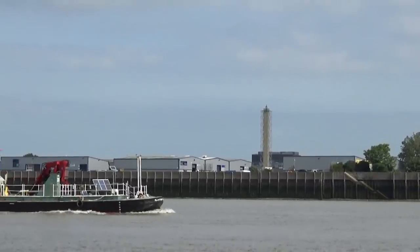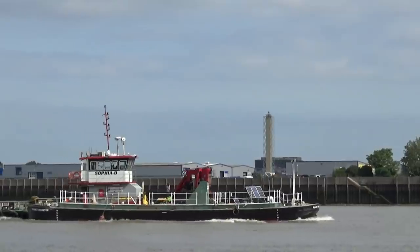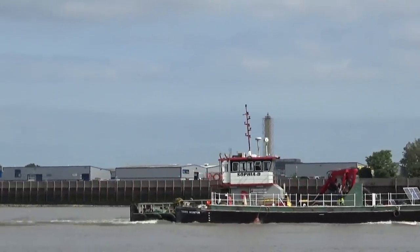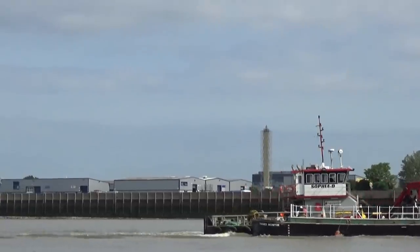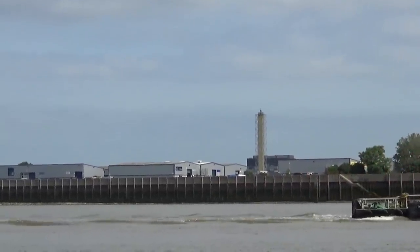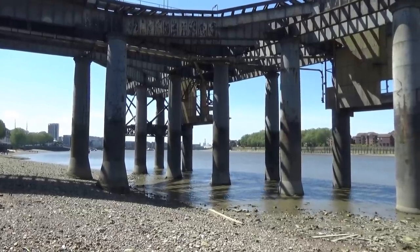Good morning everyone, and what a beautiful morning it is. The tide's on the way out at 6:15 and it's very peaceful, quiet, and calm — a perfect morning for a mudlark. So what are we going to find today?